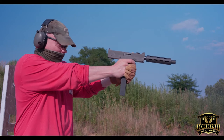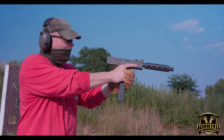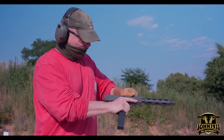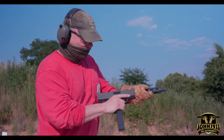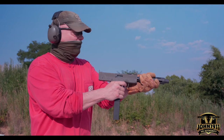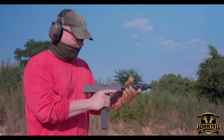Looks like it fired. That's a double feed. Let's try it again. Wonder if I caused a limp wrist type malfunction. That seems to be good.